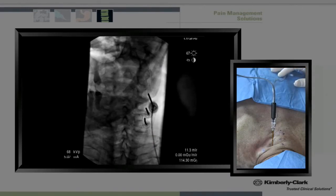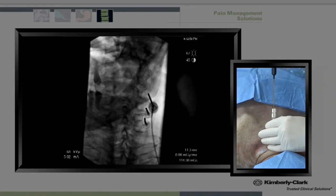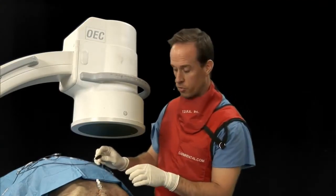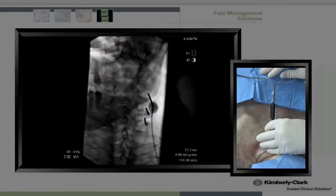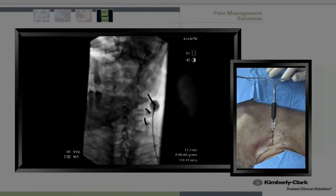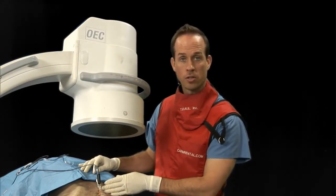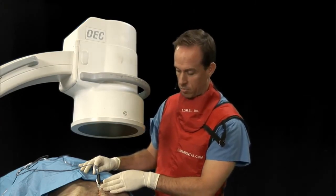I do motor testing at 2 hertz and 2 volts, always making sure we do not have upper extremity motor stimulation. Without stimulation, I place 1 cc of 2% lidocaine to try to prevent post-operative discomfort. I then reintroduce the probe, confirm on the lateral view that we have not moved, and go ahead and start our lesion at 60 degrees for 2 minutes and 30 seconds.